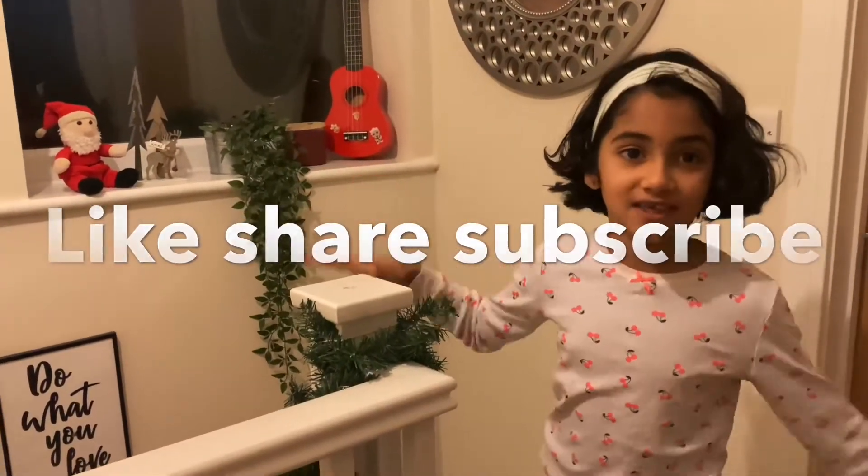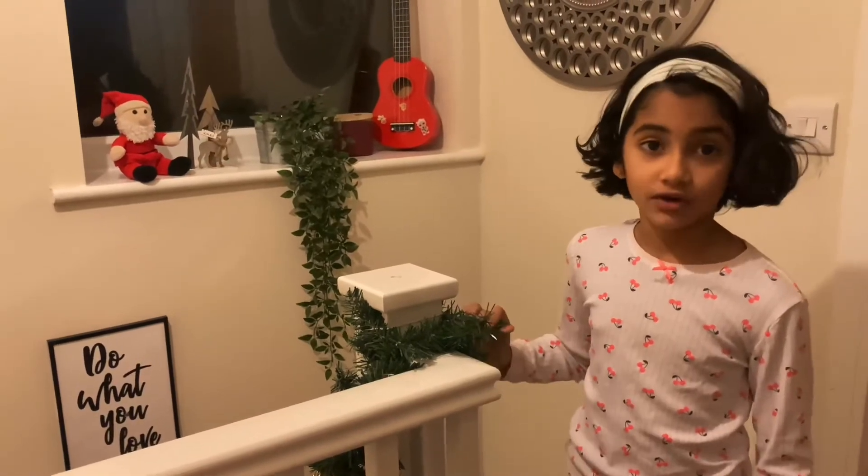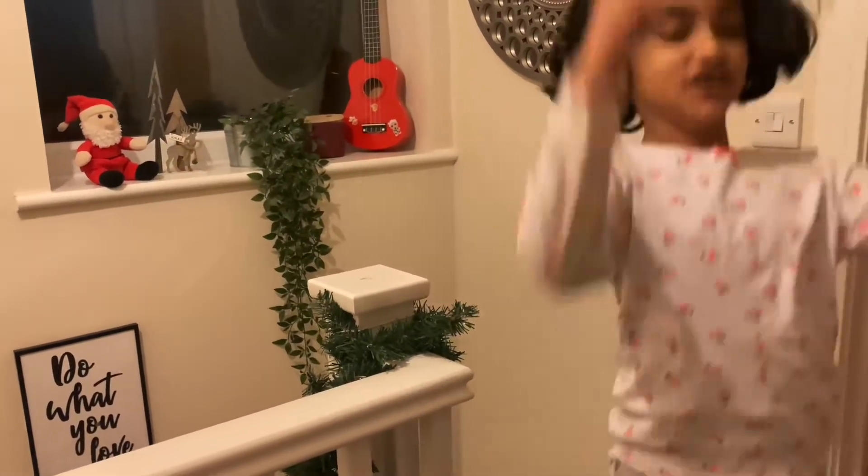We're done with our Christmas decorations. We had a lot of help from our parents. If you like our YouTube channel, smash the subscribe button and like and share. Bye!